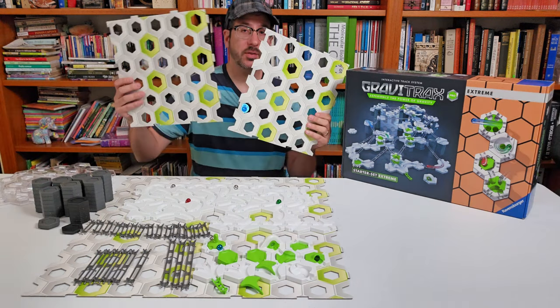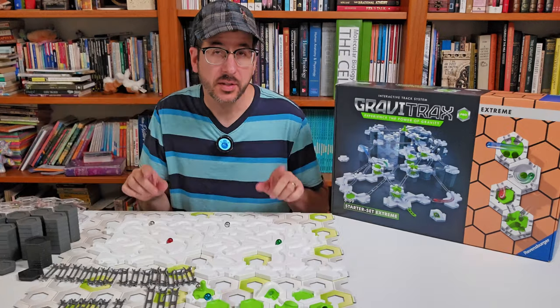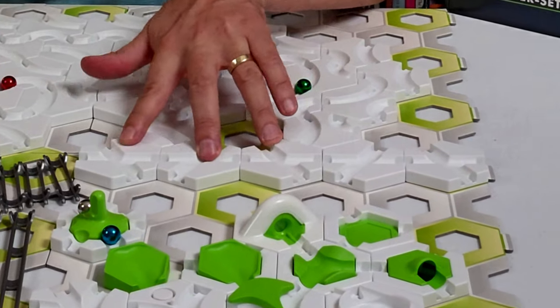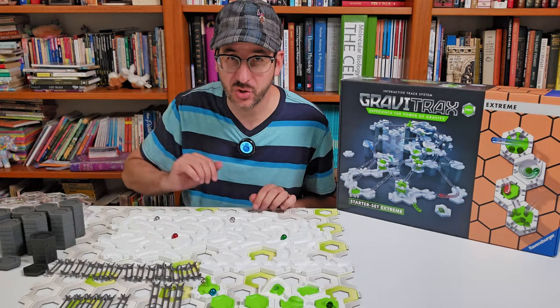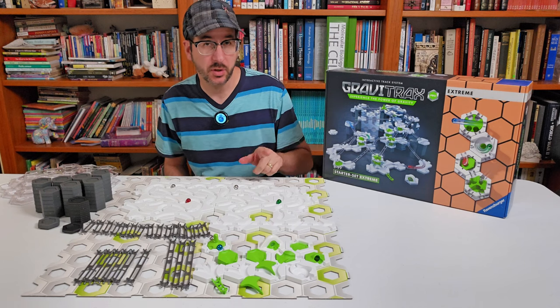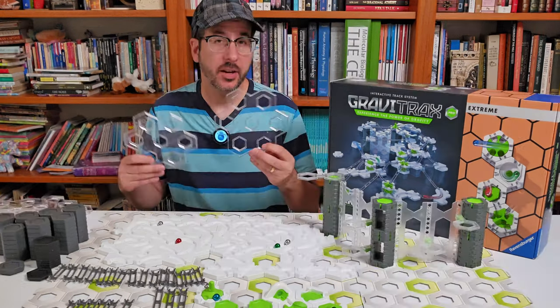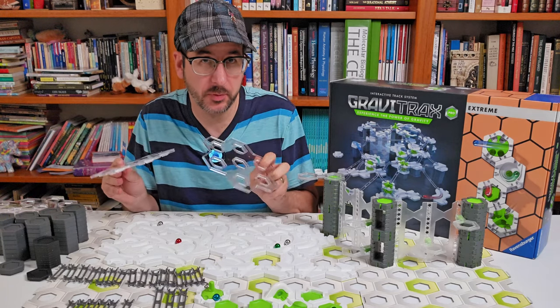To start with, the Xtreme Starter Set gives you two extra base plates for a total of six, and you're going to need them. Instead of 21 curved tiles, you get a whopping 35. Instead of three crossed tiles, you get five. Instead of nine short rails, you get 15 short rails. Like the Speed and Obstacle Starter Sets, the Xtreme gives you 56 height tiles instead of 40. And just like the Speed Starter Set, the Xtreme comes with two small clear platforms for building on.